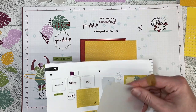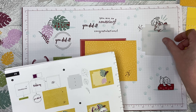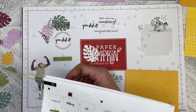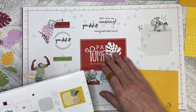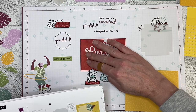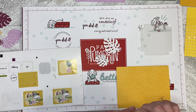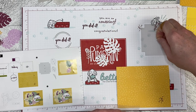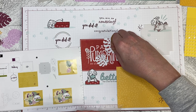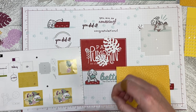Step two says we take our vellum — the rough side is the right side up, so I'm going to put it face down, wrong side up. I'm going to take one of my soft succulent leaves, a fresh freesia leaf, and then the rich razzleberry frond. The instructions say the adhesive dots can go straight down the middle of the vellum piece, so we will do that, and then we'll put them on our leaves and our little frond there.